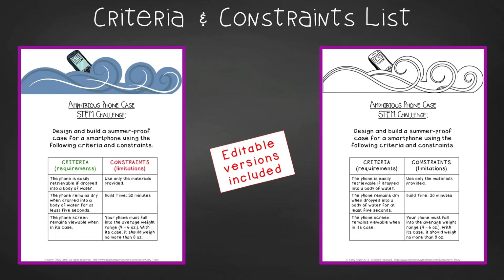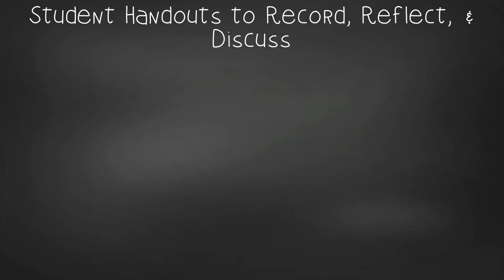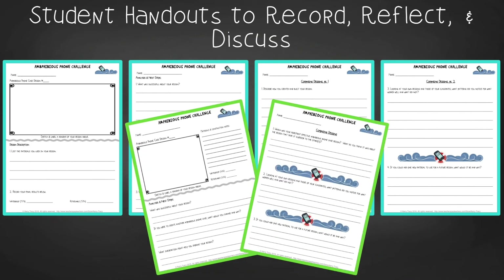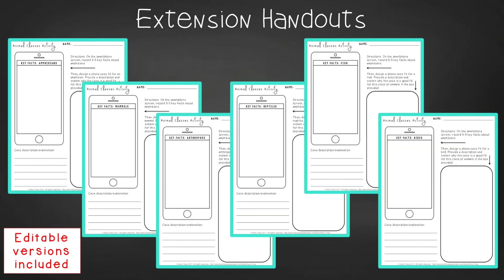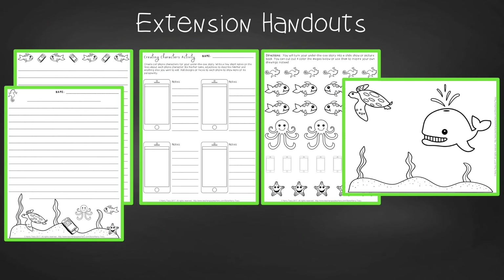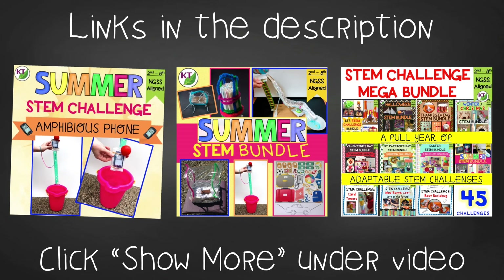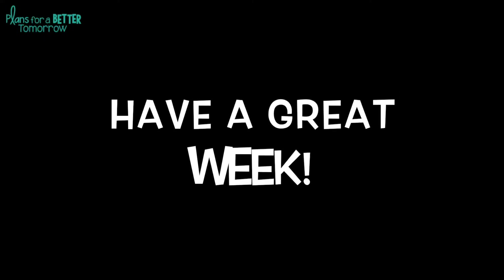In teacher tips you'll find premise and setup, how to increase or decrease difficulty through the criteria and constraints list, measuring results, and cross-curricular extension suggestions. You'll find an editable criteria and constraints list, smartphone templates, two versions of design analysis handouts (a four-page expanded version for younger students and a two-page condensed version), group discussion questions, an animal classes activity, an under-the-sea writing prompt with handouts, and math extension and process flow templates. This resource is available individually and as part of the discounted summer and mega STEM challenge bundles. Links are in the description below — I hope you and your students have a great time with Amphibious Phone!